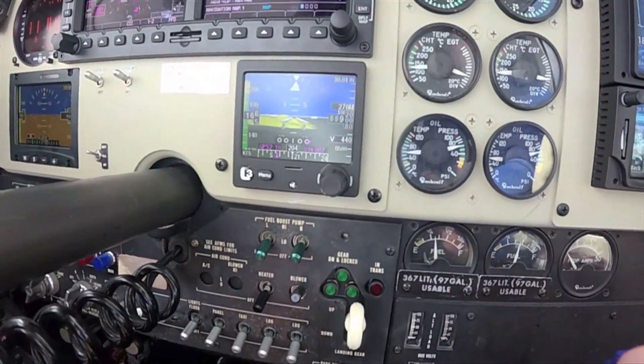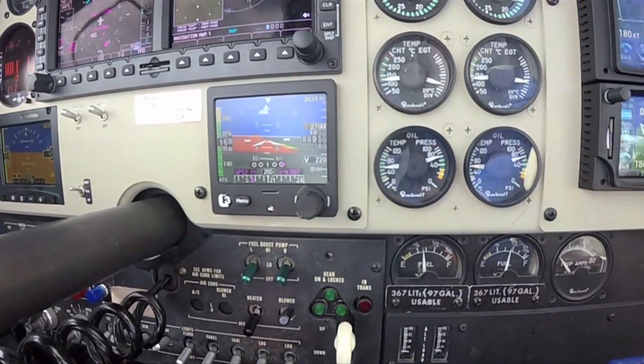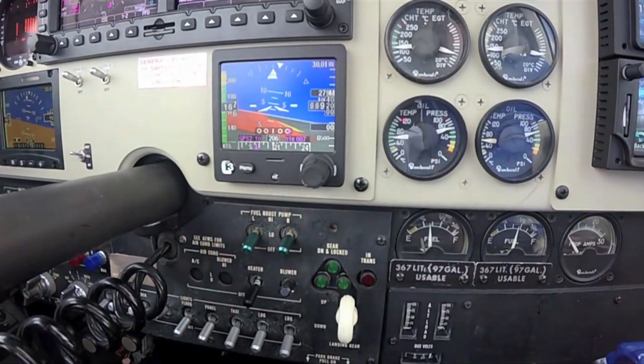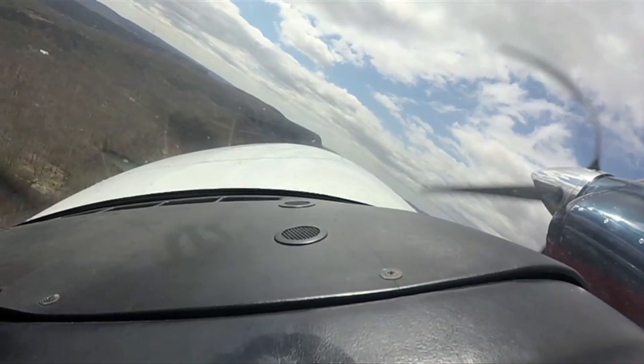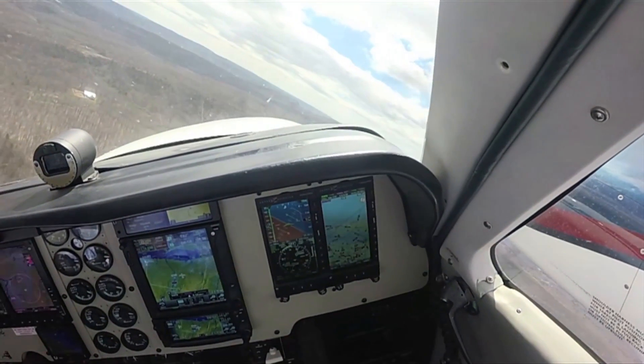The terrain alert audio calls out pull up and terrain warnings. The display has now turned red indicating the terrain is within 30 seconds. There's traffic out there so we'll come back around.